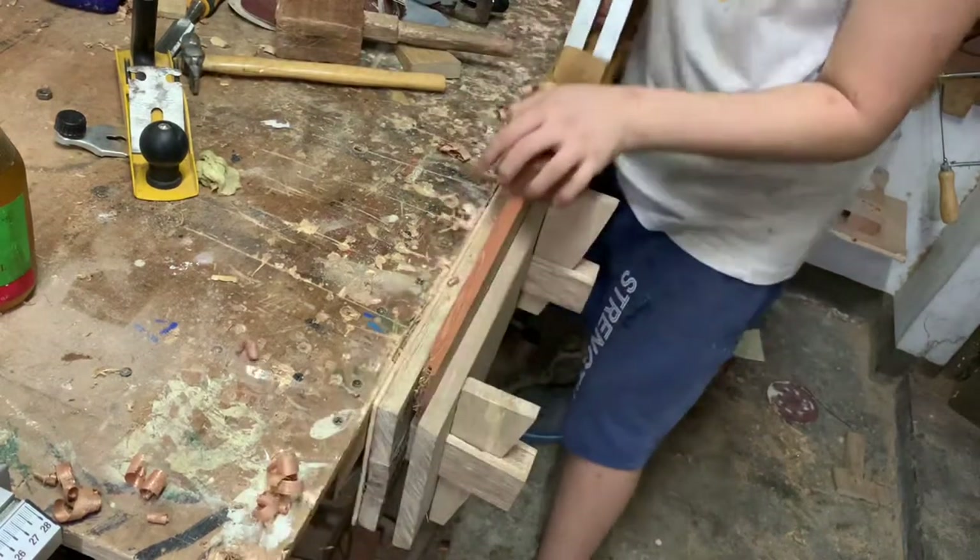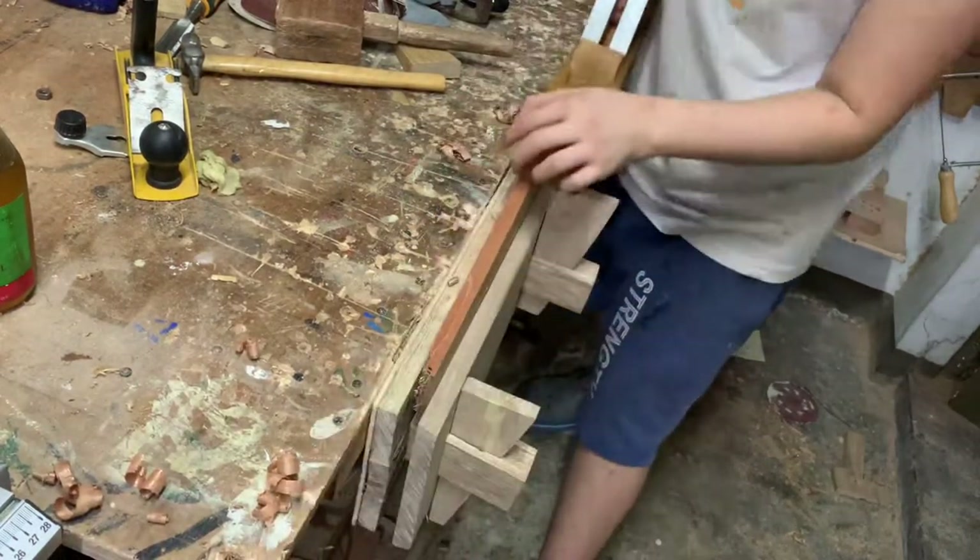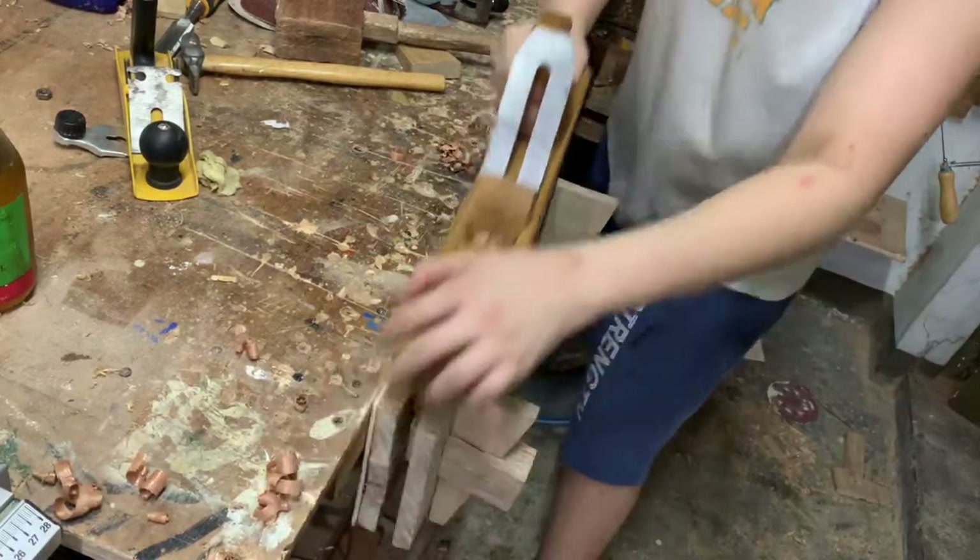Hello! Today I will be making this wooden foreplane. It's a really simple build and this is one of the first times I've ever built a plane.